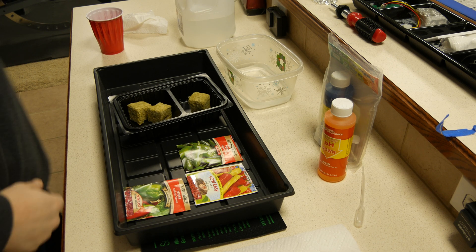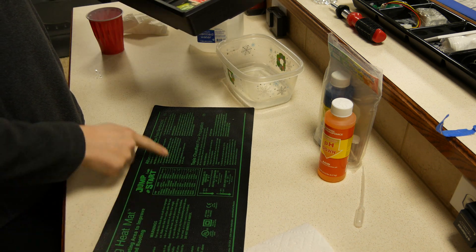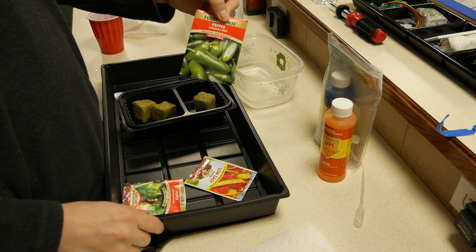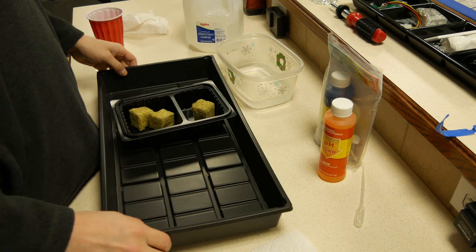So basically what you do is I'm using some distilled water. There's the heat mat that goes under the propagator to keep the seeds warm to simulate the summertime. There's the seeds — I've got jalapeños, I've got sweet peppers, I've got bell peppers — and that's the seeds I'm going to start today.